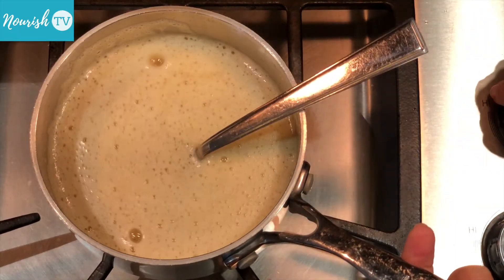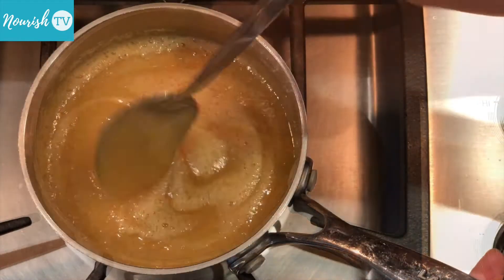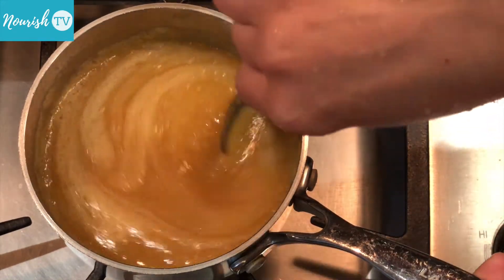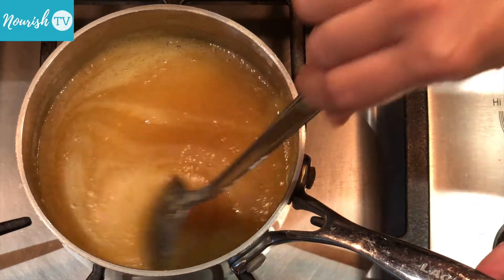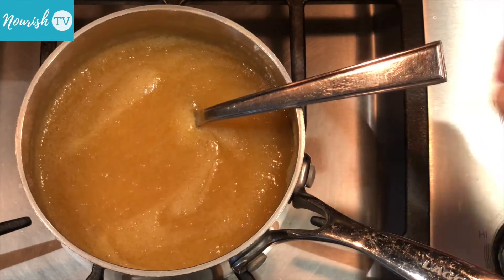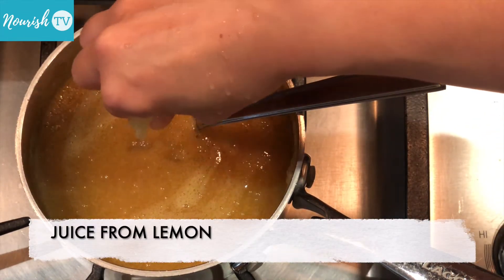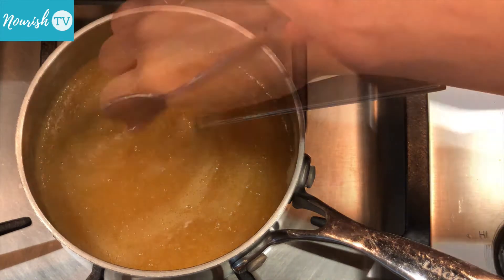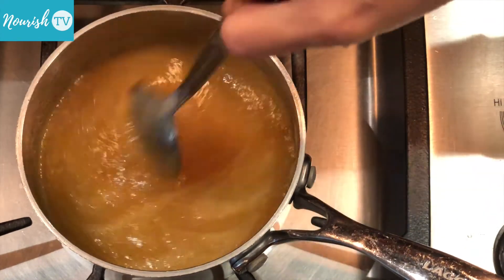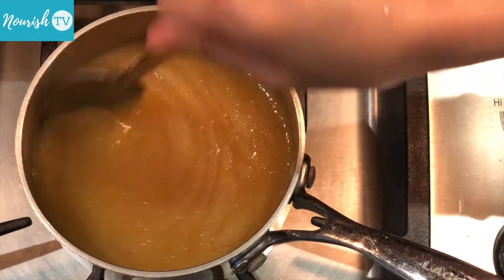Once the agar powder dissolves, bring the solution to boil on low-medium heat. Stir occasionally to prevent the solution from sticking to the bottom and sides of the pot. Once the solution boils, squeeze in the juice of 1 or 2 lemon wedges. Add some more maple syrup if needed. How much maple syrup you use depends on how sweet the fruits are and how sweet you'd like the gummies to be.